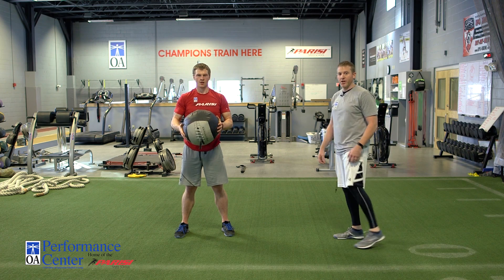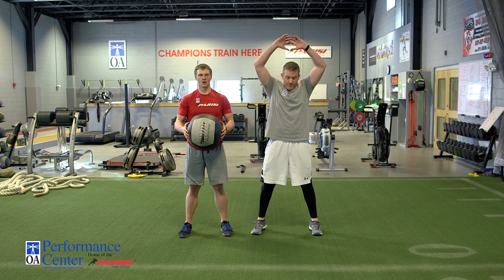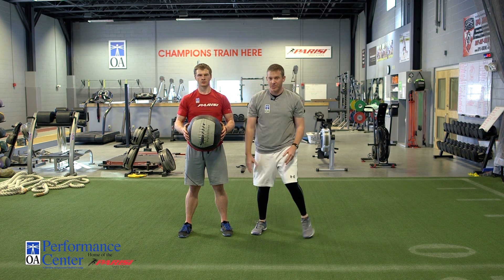Next variation, we call it a stomp. So what he's going to do here, he's going to start with the ball at his chest. He's going to jump straight up and then come back down to landing position with a slam.